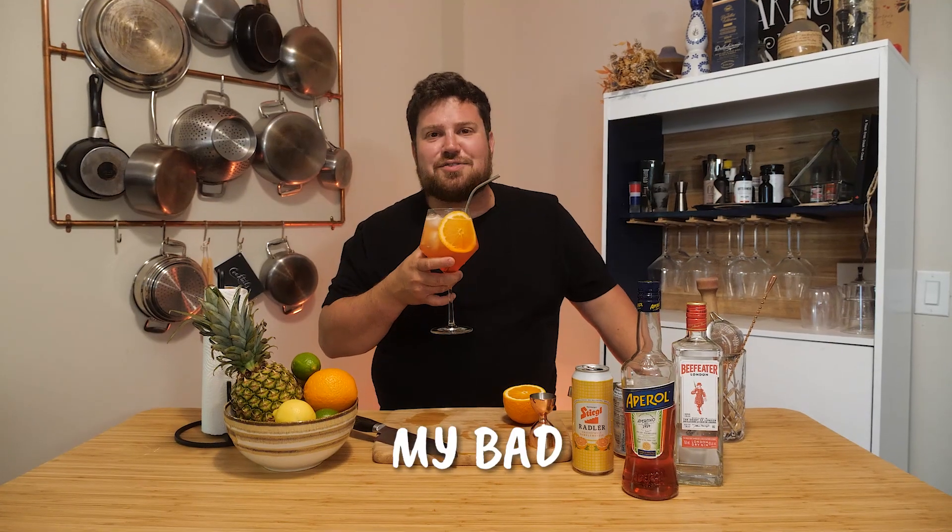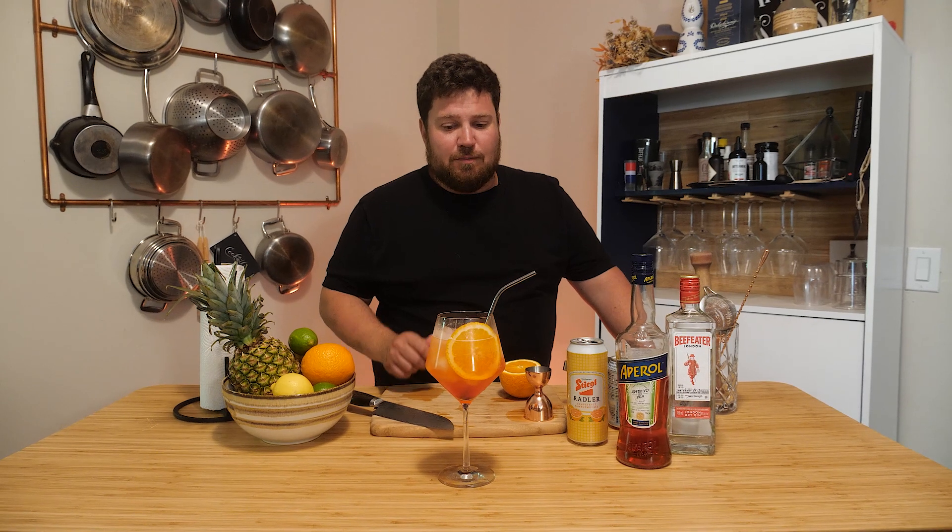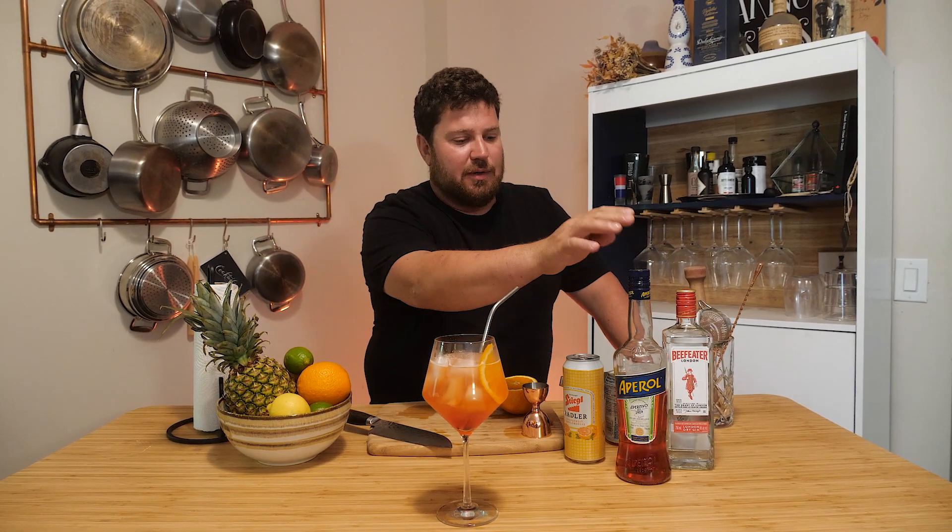Let's try it. Oh, it's so good — that really is so good. I think I actually like that over the regular Aperol Spritz. It's beautifully balanced; the grapefruit from the rattler just plays so well with everything. I just want to be on a patio right now so bad.